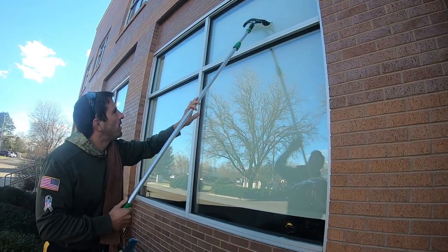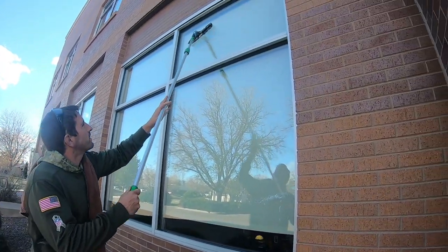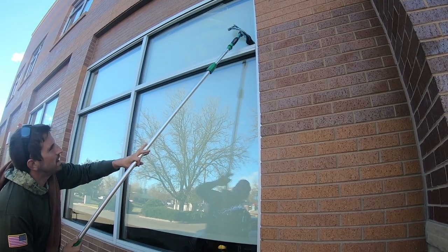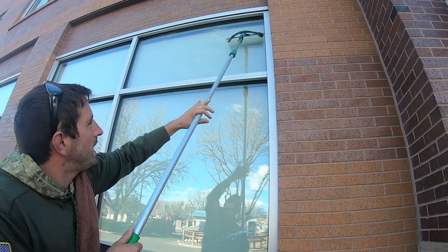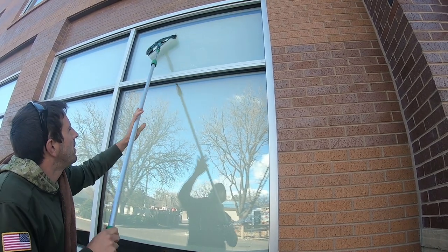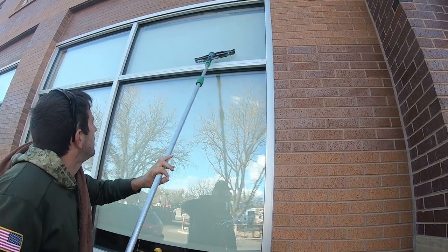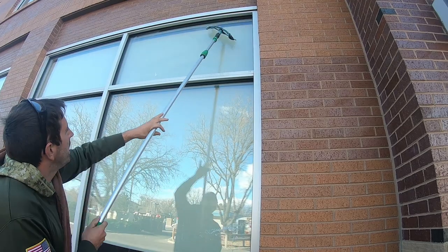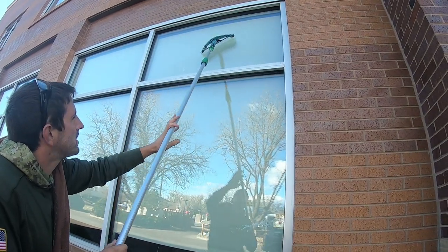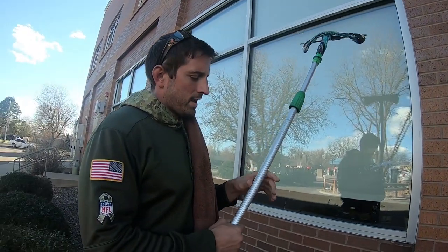A couple of techniques for fanning on a pole: first, you can dive on the sides and never let the squeegee leave the glass. Second — the most preferred method — you can come straight down on the sides closing out left and right, then fan the middle. Third, you can try to fan it as if the window is right in front of you, coming down a little bit and bringing it down — you might miss a spot, but this technique can be mastered with a little practice.